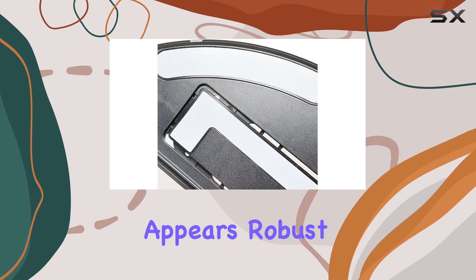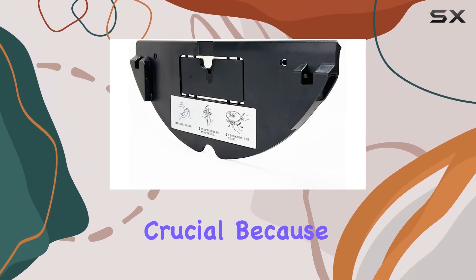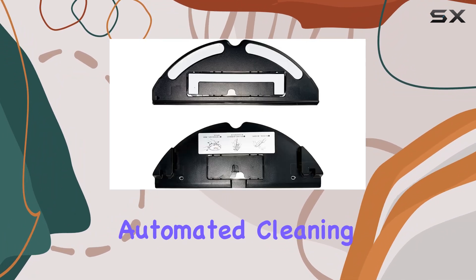Upon unboxing, the first thing you'll notice is the build quality, which appears robust and well suited for regular use. This is crucial because any accessory that attaches to a robotic vacuum must withstand the constant motion and minor impacts that come with automated cleaning routines.